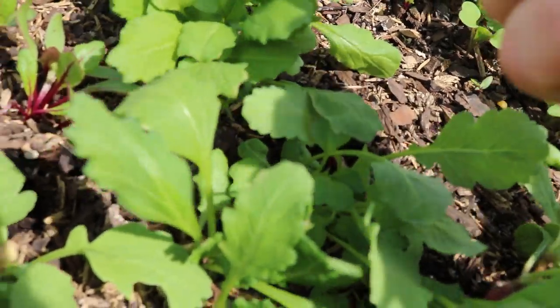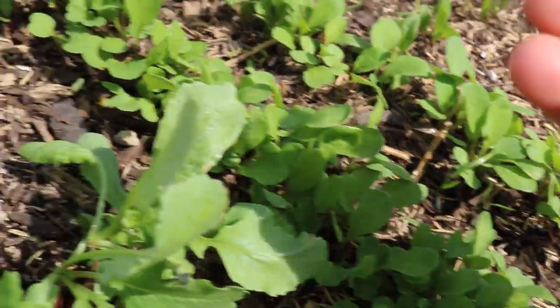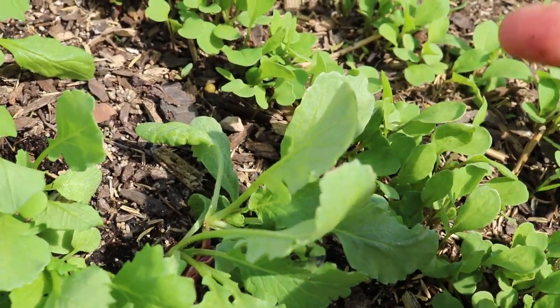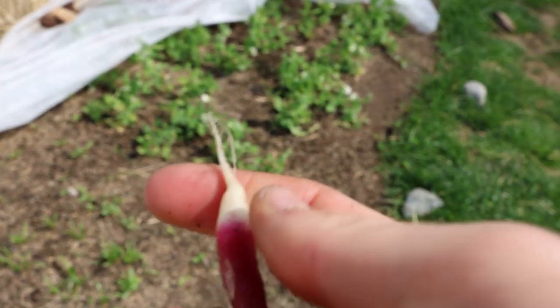These radishes are still very young and not really ready to be picked, but you can definitely eat them young. This is a French breakfast radish that I picked up from Baker Creek this year. There are two different types of radishes: one type you should grow in the spring, the other in the fall. I'd been growing the watermelon radish in the spring not knowing that was an issue — the watermelon radish should be grown in the fall. So I got myself a proper spring radish this time.